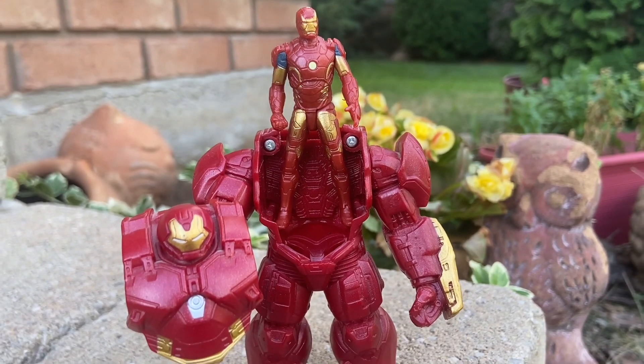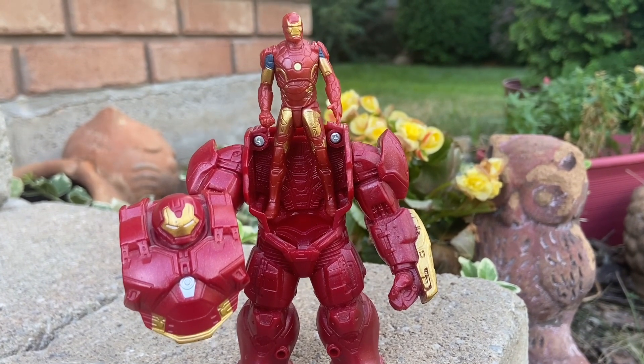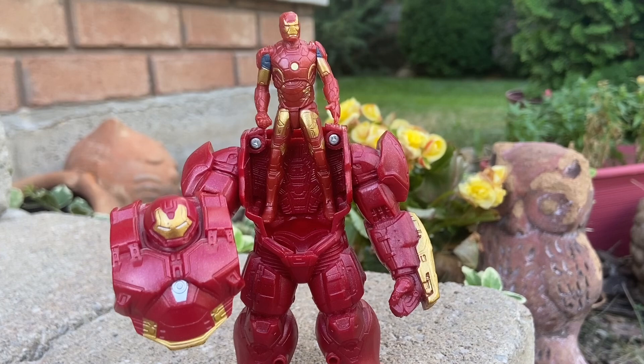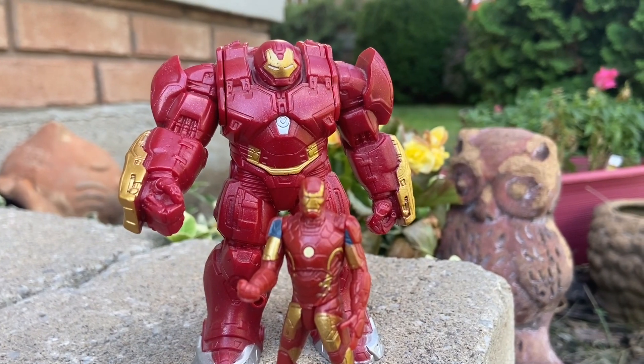It's a fun little toy to put on display. There is zero articulation in the Hulkbuster — you can just move his arms and you can't even move his head. He's stiff as a statue. But the Iron Man minifigure you can bend a little bit and do some posing with.